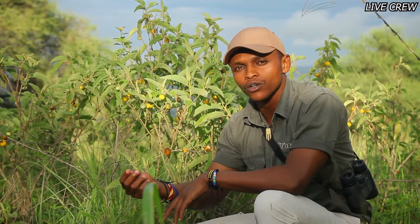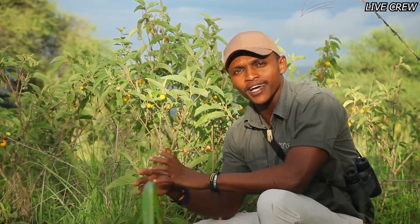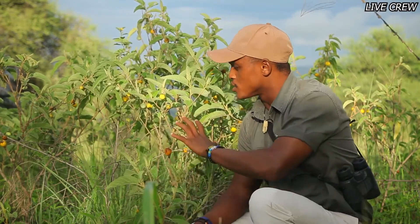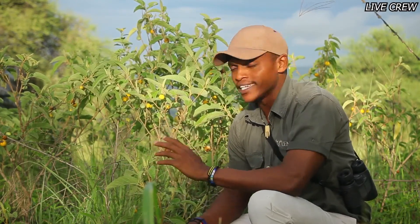Many people confuse the Solanum incanum with the Solanum linanum. Solanum linanum is the Sodom apple, while this one here in common name we call it the bitter tomato or bitter apple. The Sodom apple is strictly poisonous, but this species here is not really poisonous — it has so many uses to us humans, more as traditional medicine.